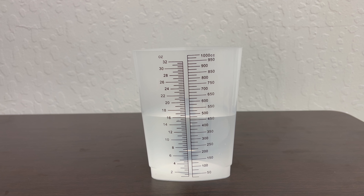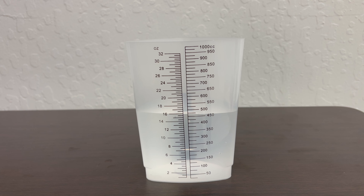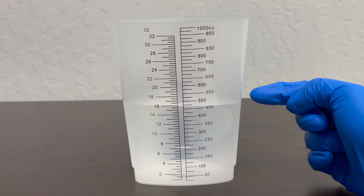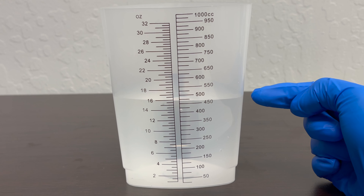The next step is to measure the amount of urine at eye level with the container on a flat surface. If it's between measurement lines, you can round up to the nearest 25 milliliters. So if we're looking at this at eye level, this is about 475 milliliters.